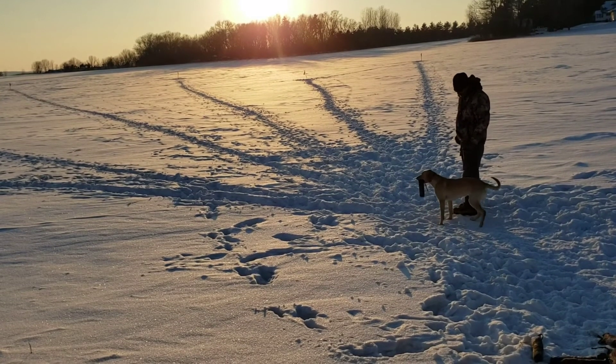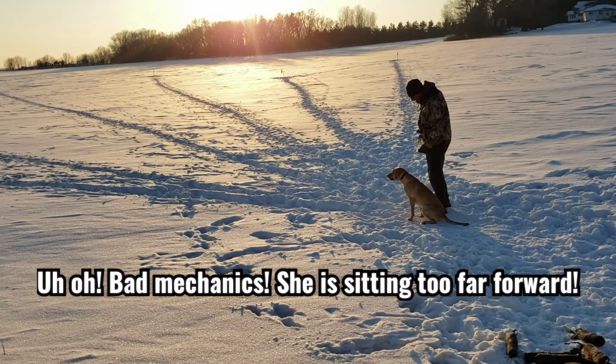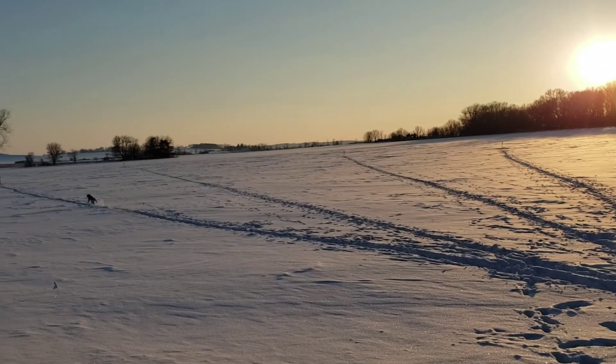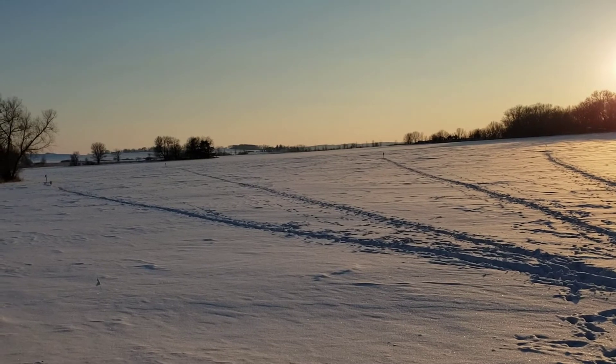Heel, sit. Dead bird. Back. Well, she's got these figured out.